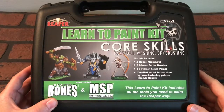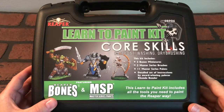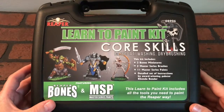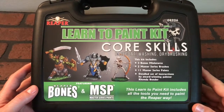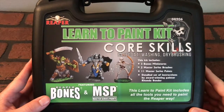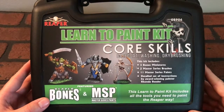Welcome to The Secret Nerd, where we share the love of nerdy and not-so-nerdy things. I just received this Learn to Paint Kit — Reaper Bones miniature figurines. I received this as a gift and I've never seen this before. I'm going to open it up and check it out. I've never painted miniatures but it looks super cool.